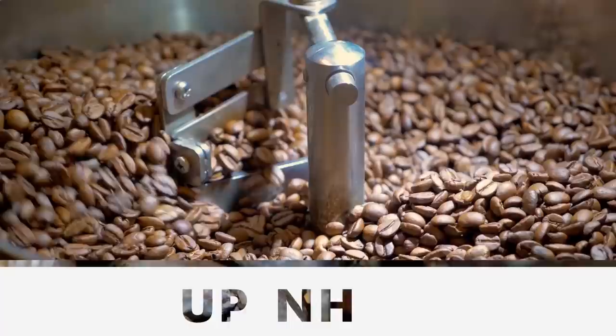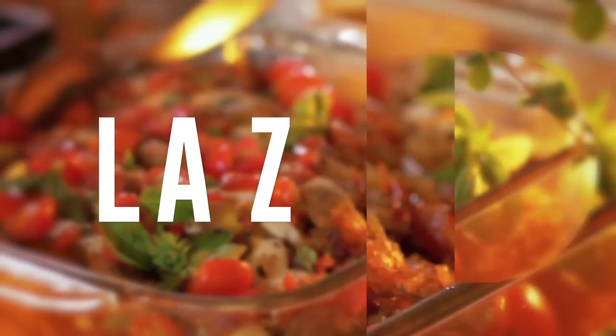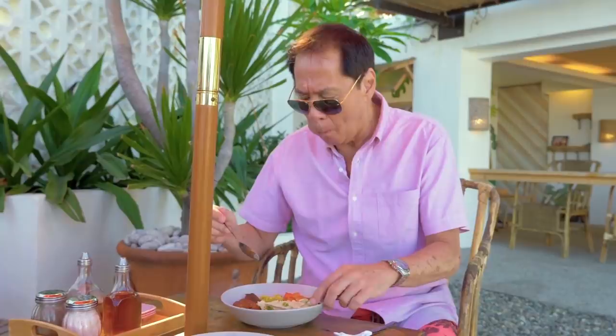I have never been a coffee drinker myself, so I'm so glad they make a really good horchata. So good and so refreshing. From Seabuds, I head to another cool place just a stone's throw away.